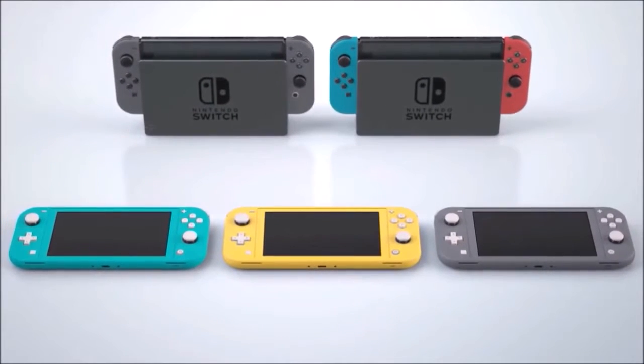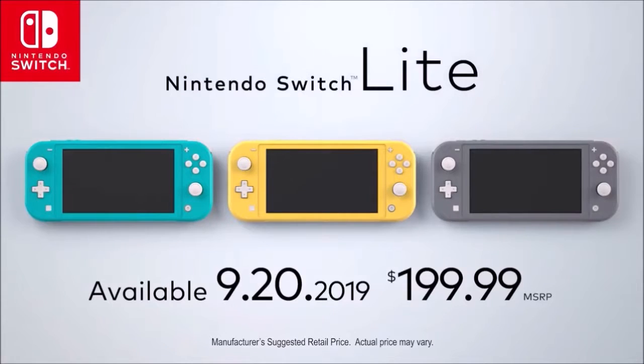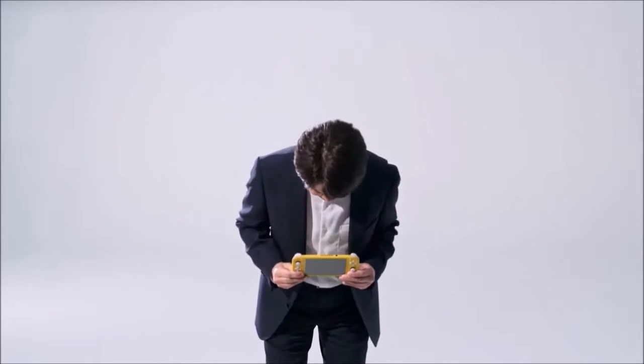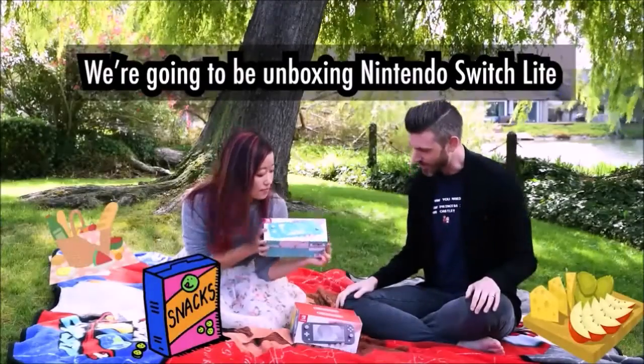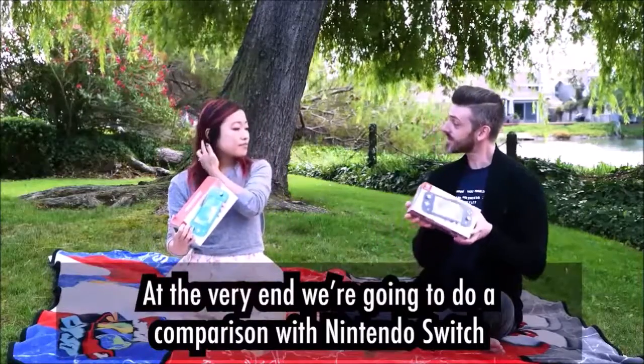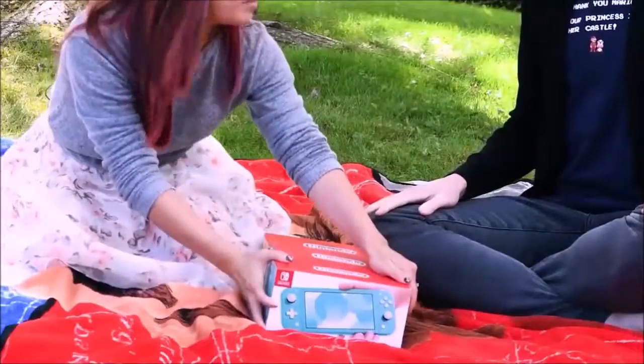Not everything is perfect in the Nintendo Switch Lite, and depending on the type of gamer you are, you may miss some features of the original model, like the removable controls or playing on a big TV. The thing I miss the most is the HD vibration — not only because Nintendo eliminated it, but also because it didn't bother introducing even a basic one. Vibration rounds up the gaming experience, and in some games like Breath of the Wild it becomes an extension of the gameplay. The Switch Lite retains the gyroscope and the NFC reader for Amiibo. Why eliminate the vibration?